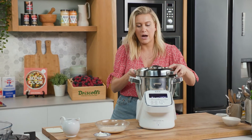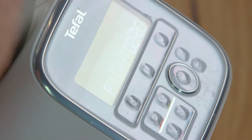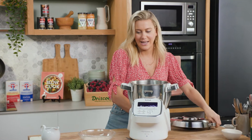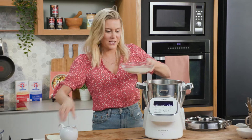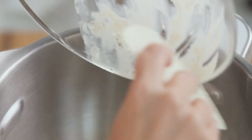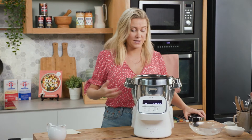I just want to give the flour and dry ingredients a mix first, just to make sure that all the fennel and the salt is distributed evenly. We'll stop that, and we'll add our yeast mixture now. Scrape down the sides because we need all of that in there. Lid goes back on, and we're going to start the kneading process.